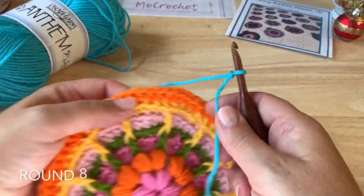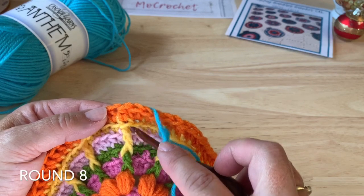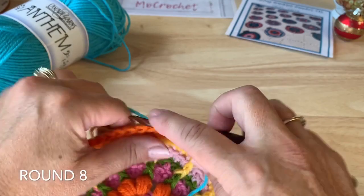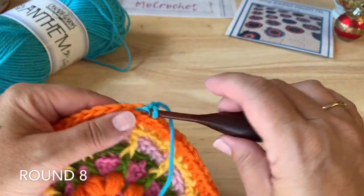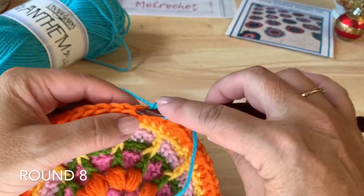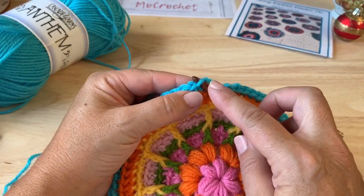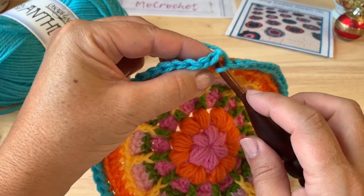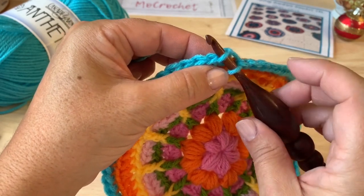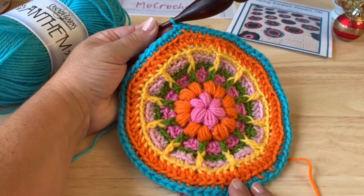Round 8 uses color A. Join in one of the half double crochet that's worked into a front post double crochet. Working back loop only, single crochet in that stitch and in each stitch all the way around. At the end of the round, join with a slip stitch using only the front loop — do not fasten off. 72 single crochet.